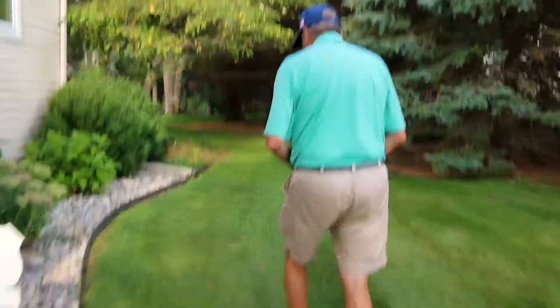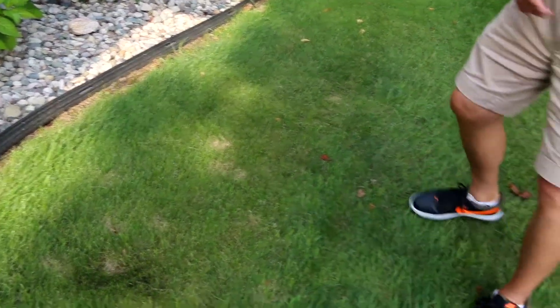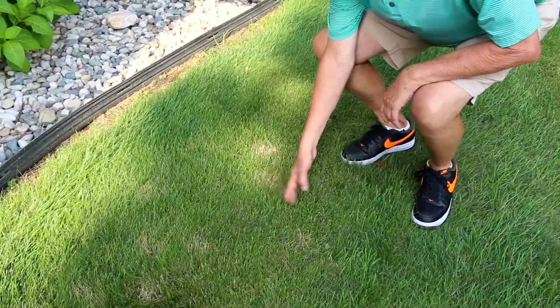You can see it does get some diseases, usually if it's too wet. In this case, it looks like dollar spot. So just some background on fine fescue.